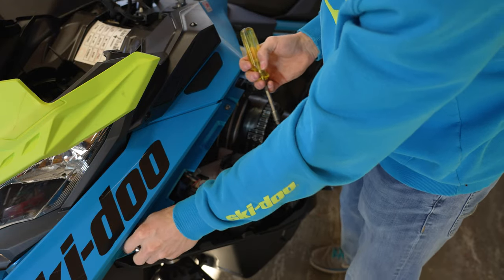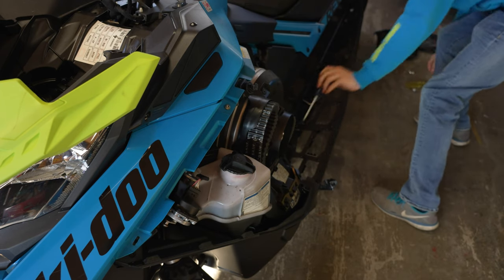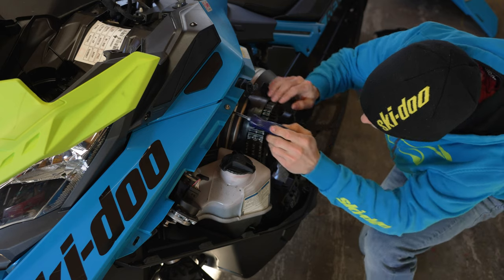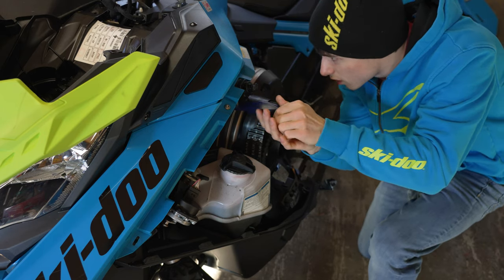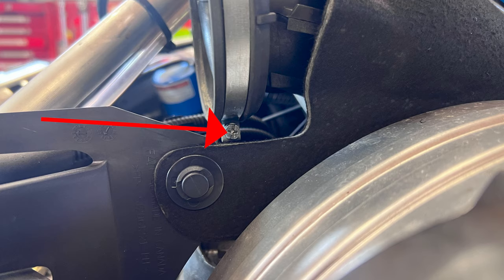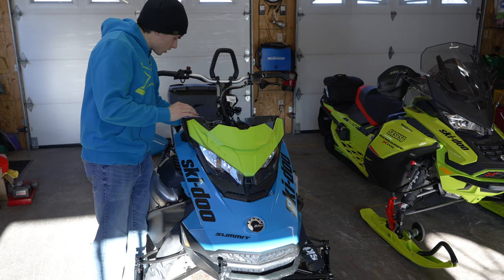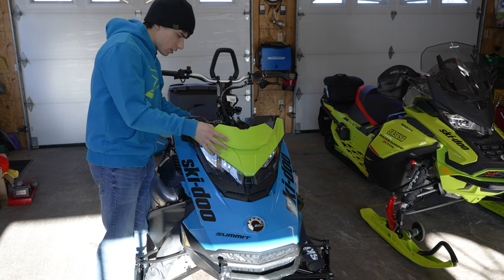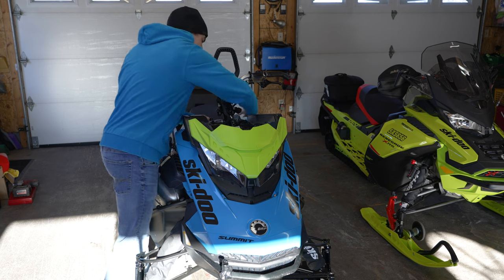Now the last thing we have to do in order to remove the hood is to loosen the clamp on your air box. I'm also going to take a picture of this so you guys can see, because it's in a tricky spot. You can simply go ahead and slide this forward — same thing over here.